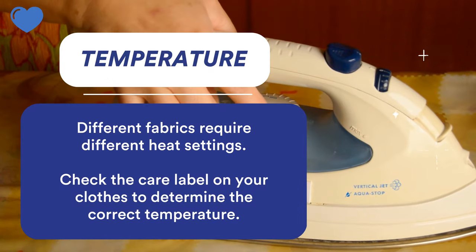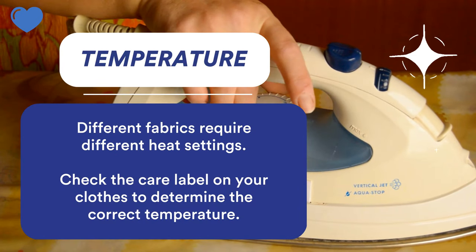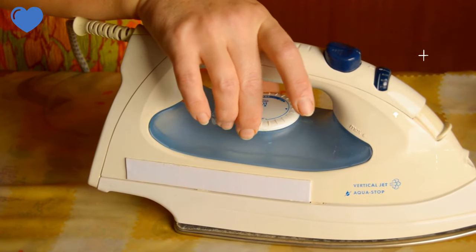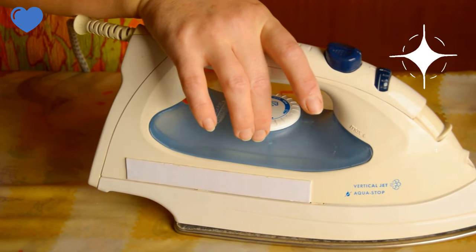The next tip is to use the right temperature setting, because different fabrics require different heat settings, so check the care label of your clothes before running your flat iron on them.